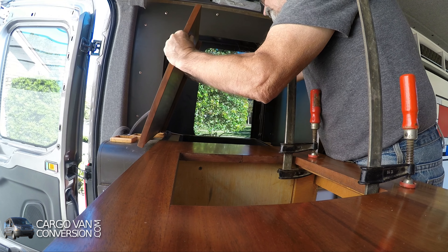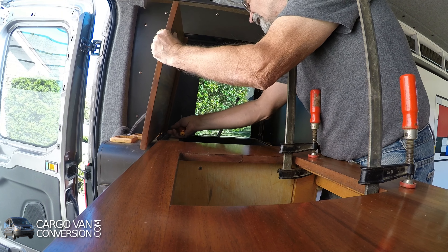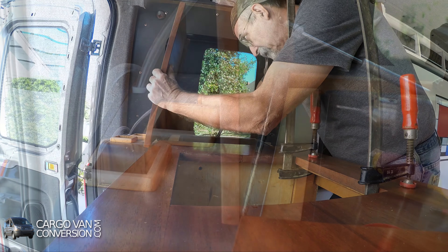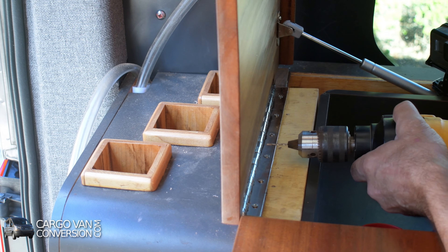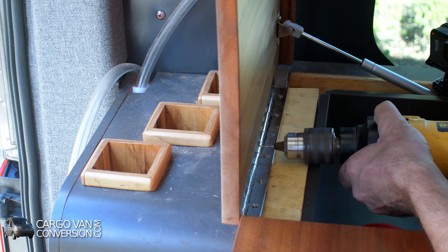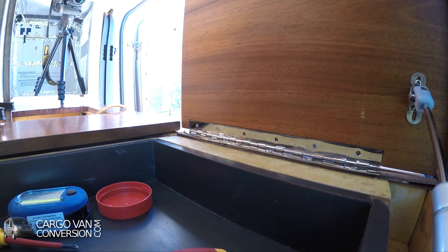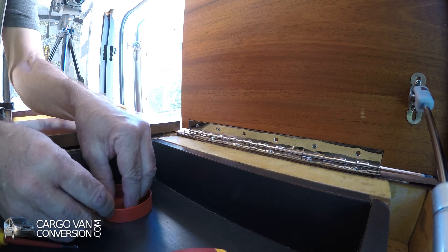Now I want to do this cover. I centered this hinge and it was quite a bit of work. Now I'm screwing it together — we'll do this cover.